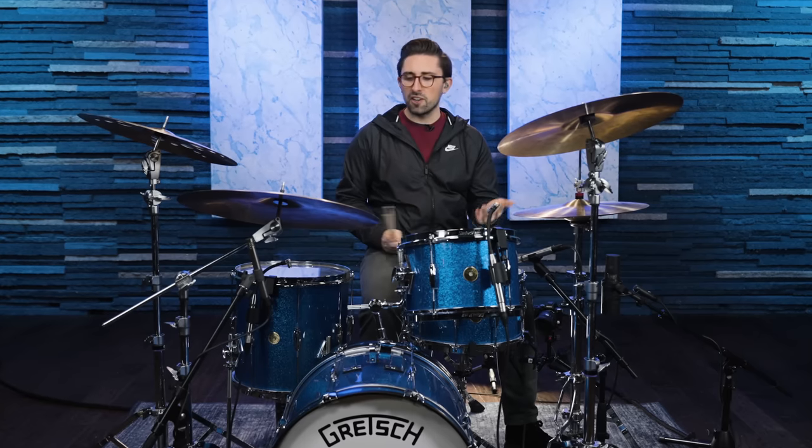You're going to hear some other stuff in this song — certain sections go to the crash cymbal with a similar groove, and there'll be some other embellishments throughout. But if you want, you can play this one groove through the entire song. Let's load up the track and see how it sounds.